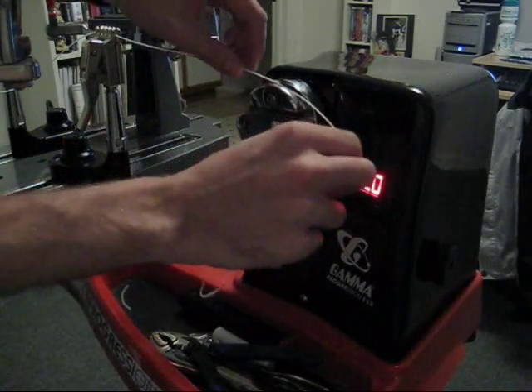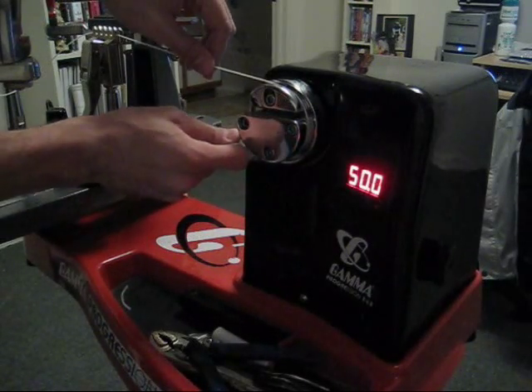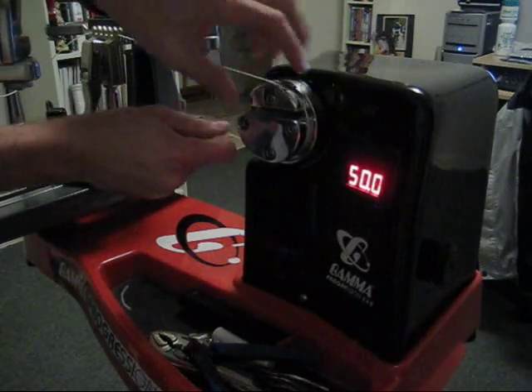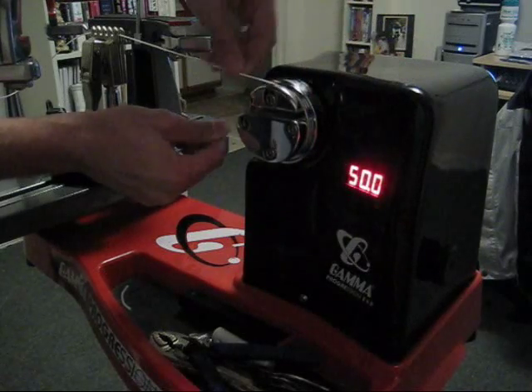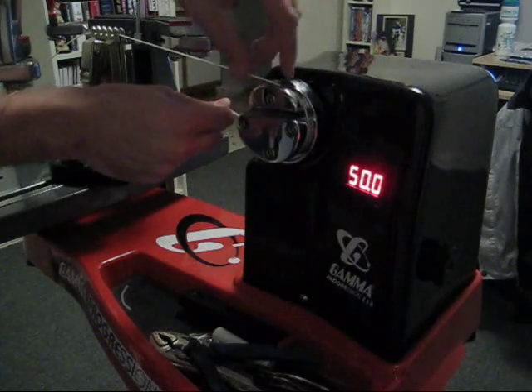You'll see how that works. If you put the string around like this and you pull, see how the gripper goes down? When the rotator starts to move back, it's going to both pull the string and lock it down in place at the same time. It's pretty smart.